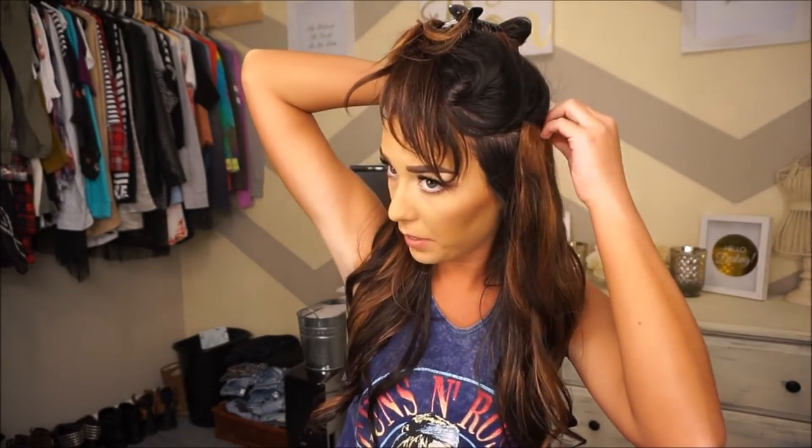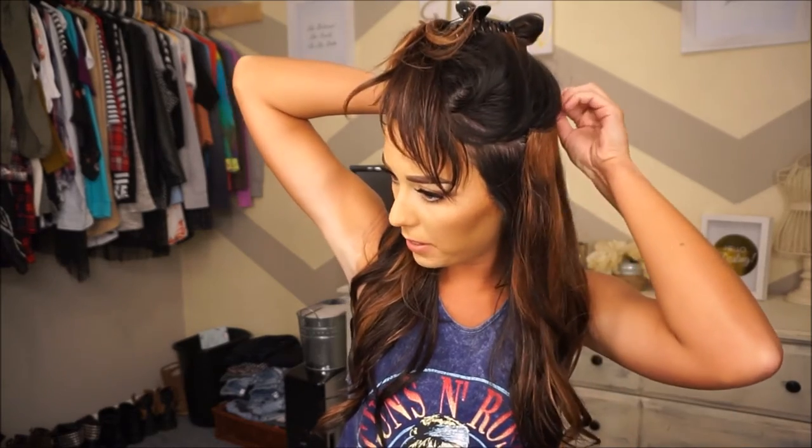I do the same exact thing on the other side. I take my other four-clip chunk of extensions and clip that on the left side — they're going to overlap in the back of your head, which is totally fine. Then take your last two-clip piece of extensions and clip that right on top.